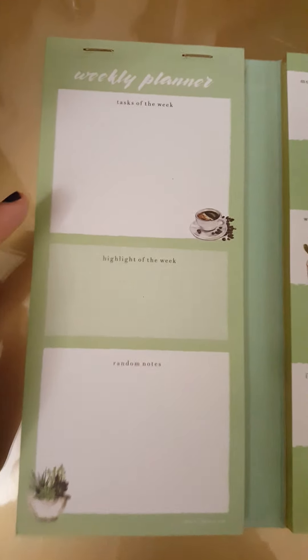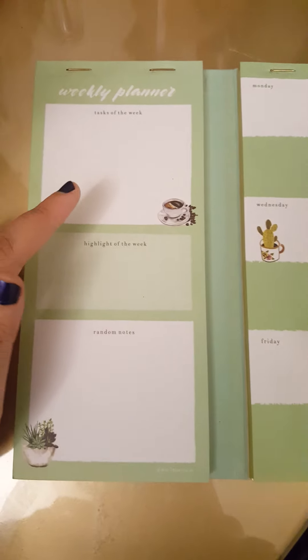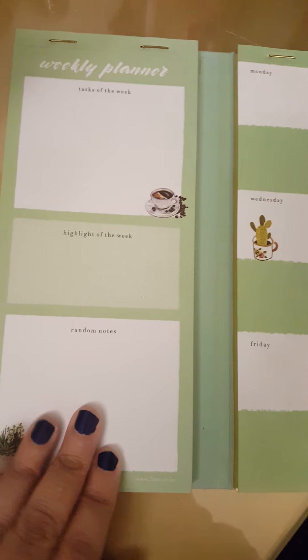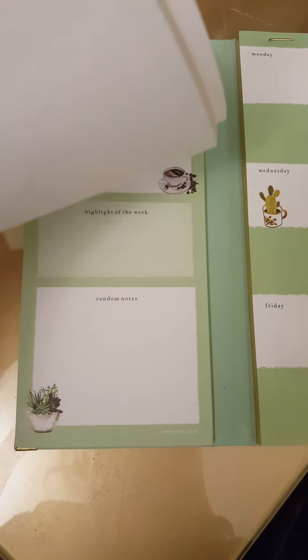You can write the highlight of the week over here, and whatever important tasks there are you can always mention them here, and you can write random notes over here. I'm just going to flip through to give you an idea of how it is.